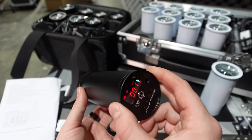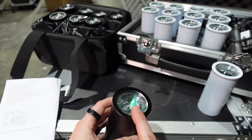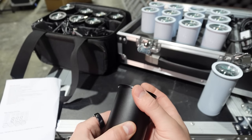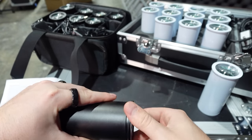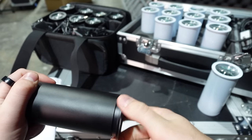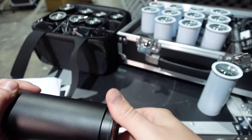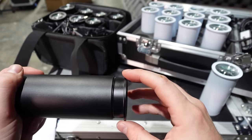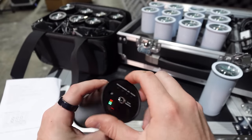The lens on top is adjustable — you can change the beam angle between 64 degrees and 31 degrees simply by unscrewing the top. As you unscrew it, it adjusts the lens degree angle. It does take a while to unscrew all the way to get the maximum pinpoint ability, but once you see the threads start to show, you know you're at the maximum angle.